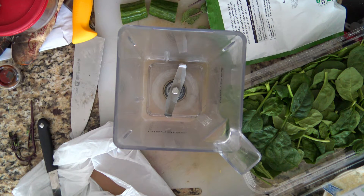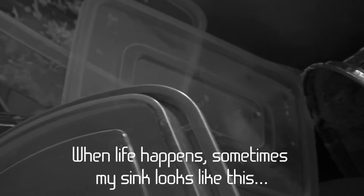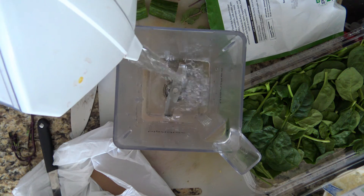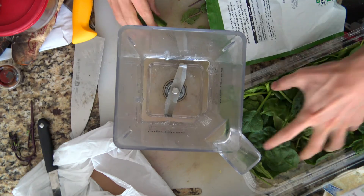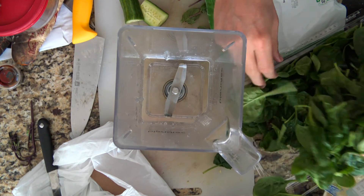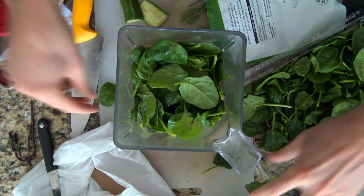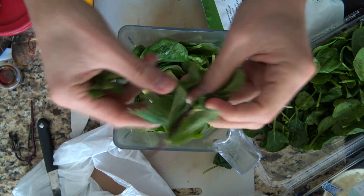This is real life — you can see my kitchen is a mess. But sometimes that happens at the end of the week or sometimes at the start of the week. So no problem. I'm going to put in about 300 milliliters of water, a big handful of spinach — we're going heavy on the spinach — a little cucumber, and I have some mint.